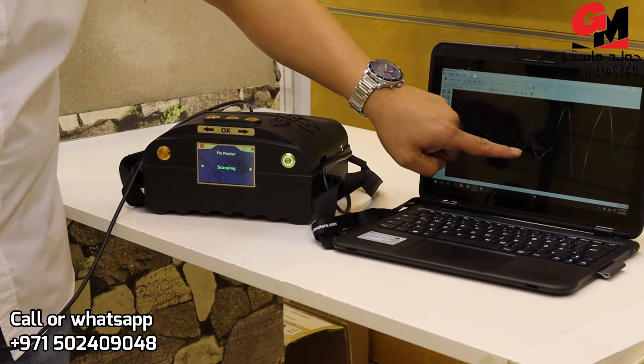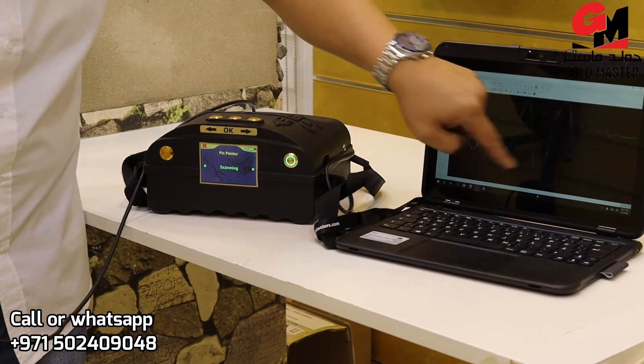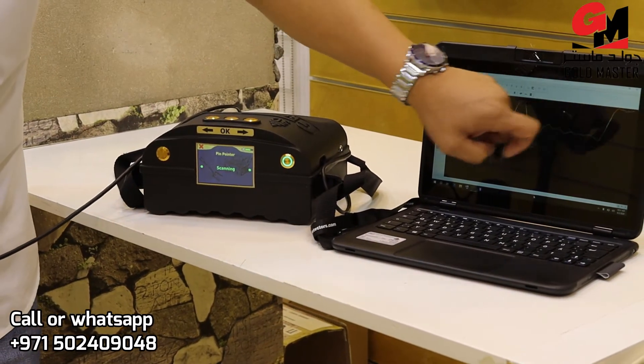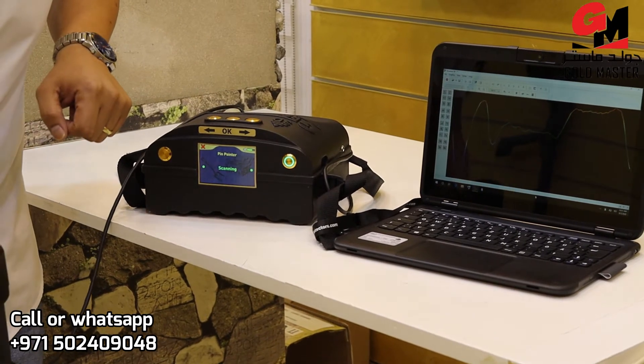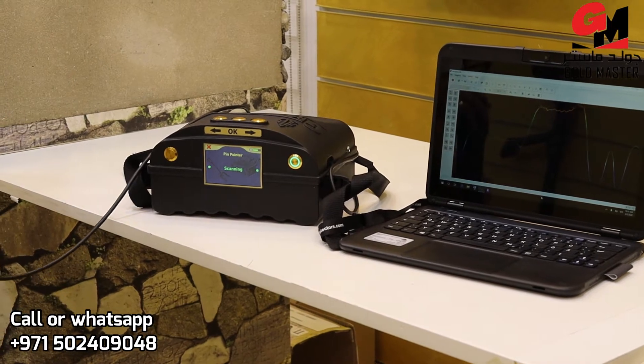See? It means there's a space. And metal. It's ground. If I move again — metal. Space. That's the use of the pinpointer.